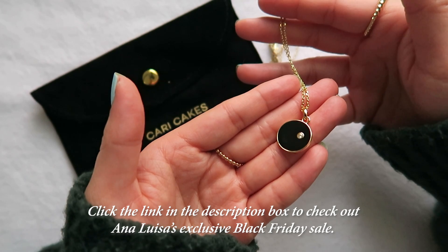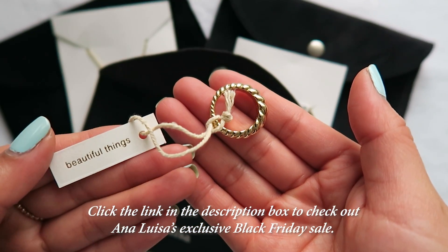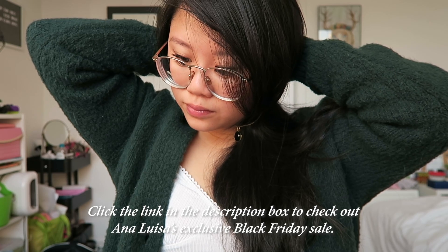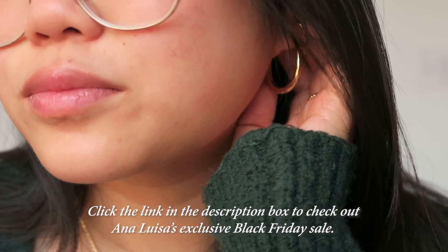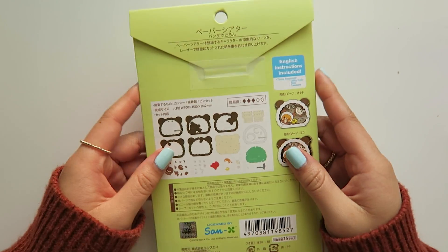Right now AnaLuisa is having an exclusive Black Friday sale with limited offers that can be accessed by clicking the link in the description box down below. I cannot recommend this brand enough, especially for the holidays, since they are affordable and you can have peace of mind knowing that you're gifting something of high quality to those that you love, all while supporting a business that is doing good for planet earth. Thank you again AnaLuisa for this opportunity and supporting my channel — and now let's get started on this paper theater kit!